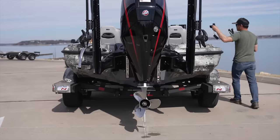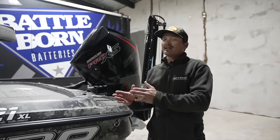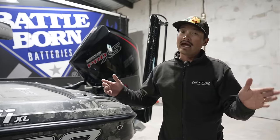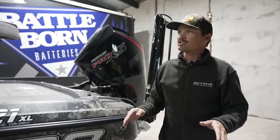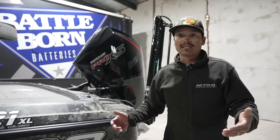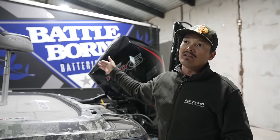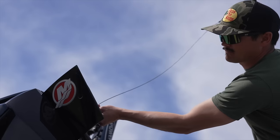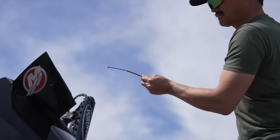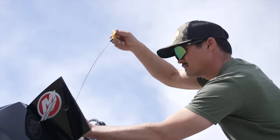Starting in the back here — Mercury ProXS 250. They've been building four-strokes for a very very long time. I have not had a single issue with this motor all of last year. I ran it hard, I put 290 hours on that engine — zero issues whatsoever. The big thing is just keeping up with your maintenance, and Mercury does a good job giving you access from the very top cowling to change your oil. Just like your truck, just like your daily driver car, it is imperative that you keep that oil nice and clean.